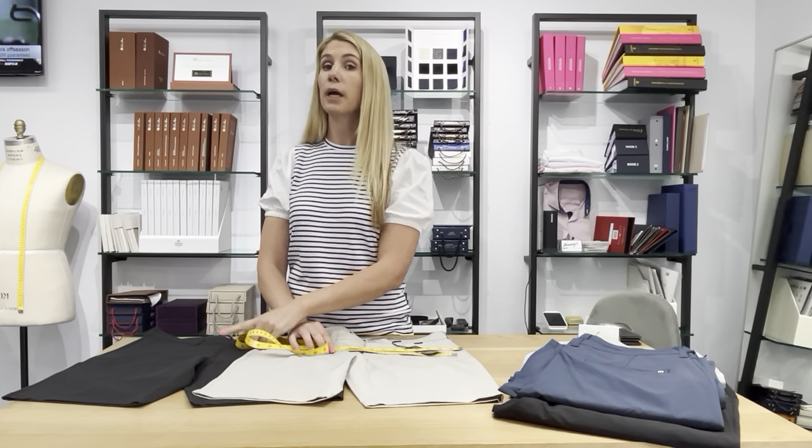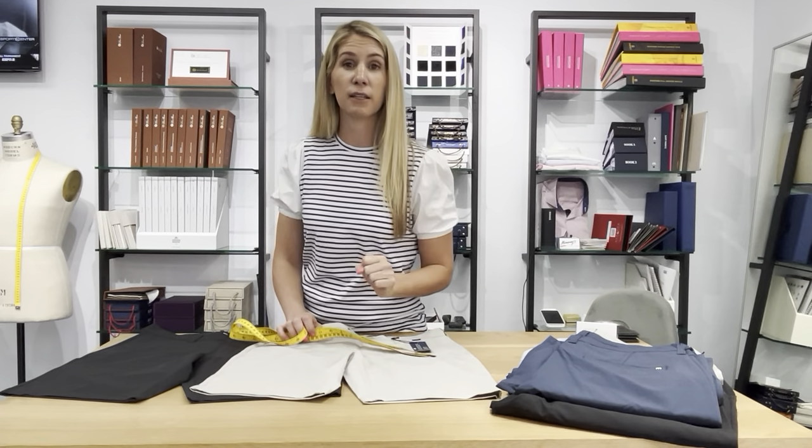In this video, I'm going to measure the size 30 and compare it to the size 32. TravisMathew does not make a 31, and to Callaway and their designers — if you're watching — we need a size 31. I get asked for it all the time. Please make 31s. Until then, we're going to talk about the 30 and the 32.